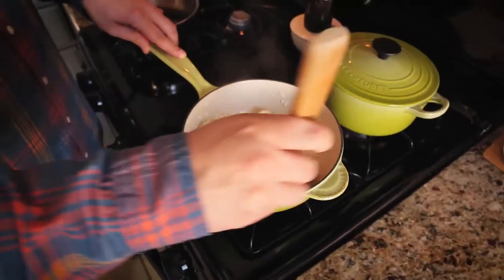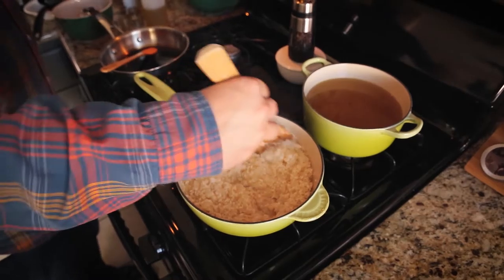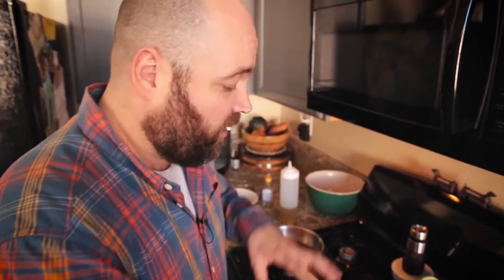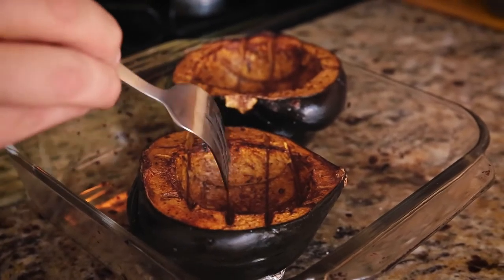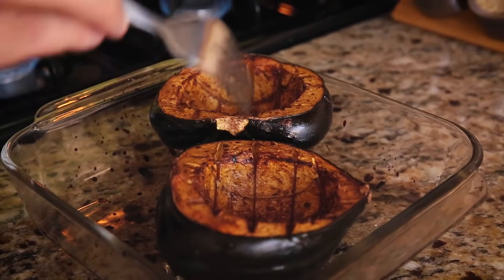About two and a half to three minutes in, most of that original cup and a half of stock is already gone, so I'm adding another half to one cup of stock and continuing to stir. I'm constantly adjusting the temperature between medium and medium-low — I don't want it bubbling too much and spitting everywhere, but I also want some movement. Taking a quick moment to check the acorn squash: when I put my fork in there's just a little resistance — I don't want it too mushy, I still want a bit of body. It's done, so I'll set it aside while I finish the risotto.